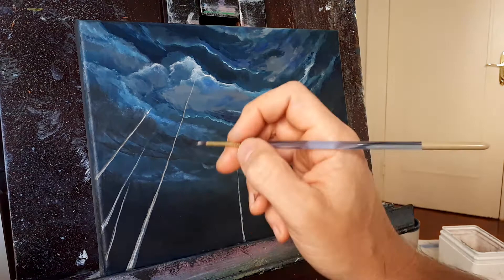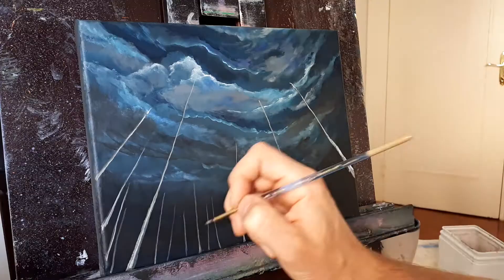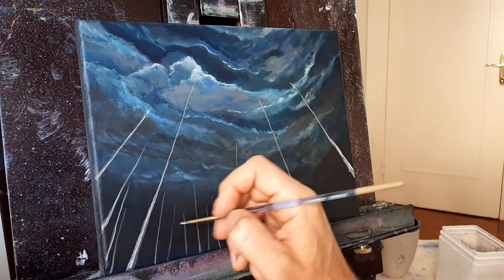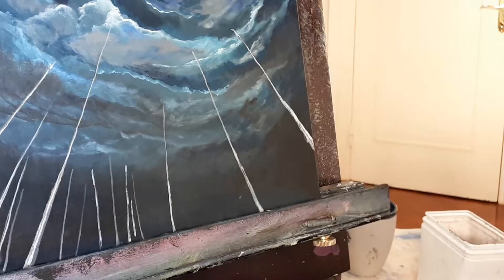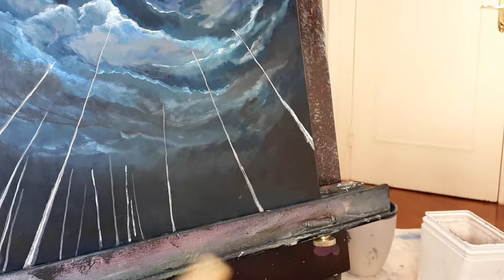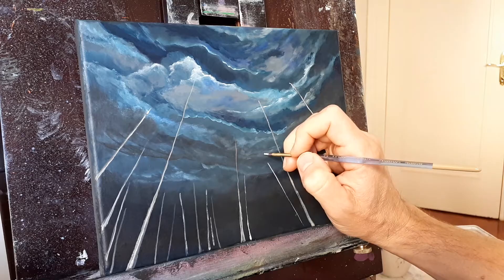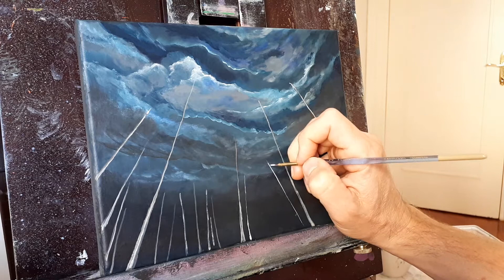Let's start filling some of these up — we'll start here and work our way over. When you're doing trees you don't want them all evenly spaced out — you can see how this one here is super close to its neighbor and the others are kind of spaced out. In nature they're not spaced the same distance all the time. We're going to keep going across here a couple more, there'll be some more in here too. Don't worry about getting them perfect.